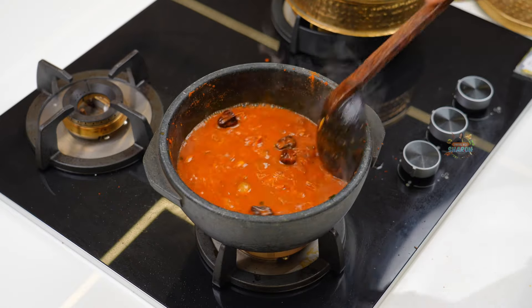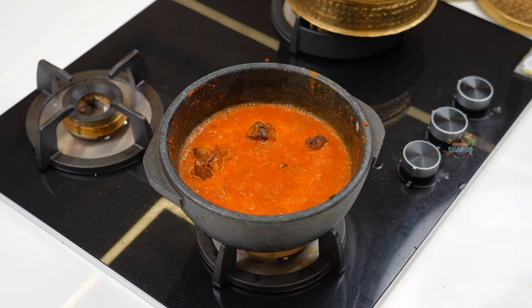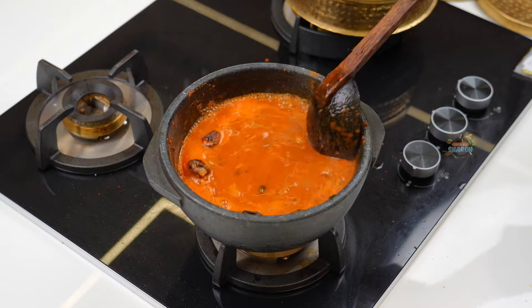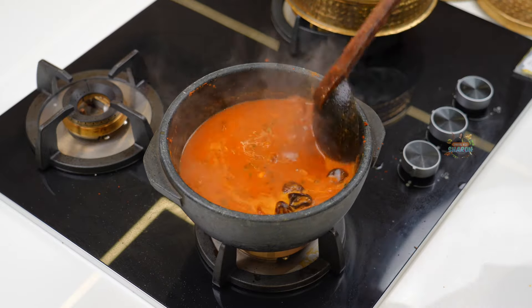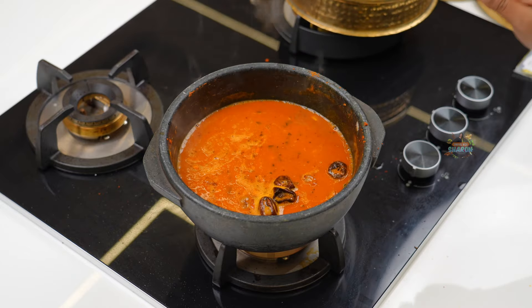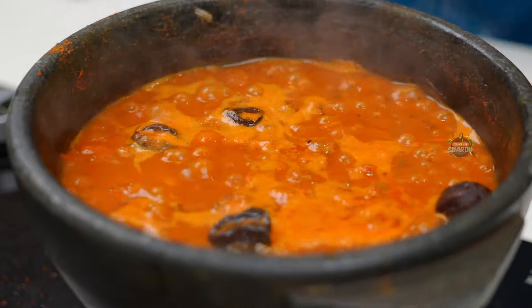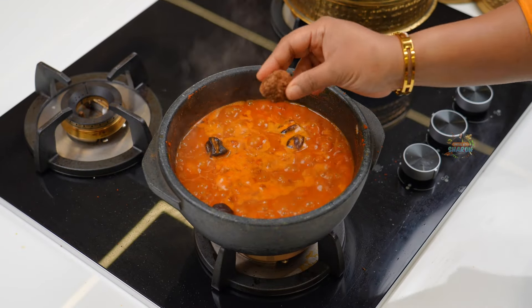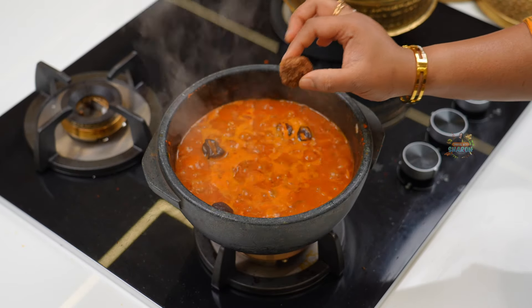Now I have 2 cups of poulitan and I will add 1 cup of poulitan. I will show you how to use the pundu kolambu. Let's see how to use the pundu kolambu.